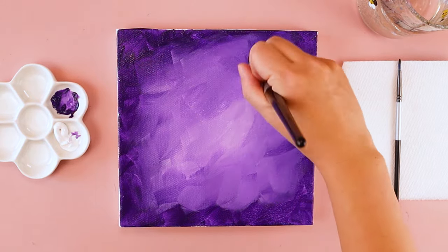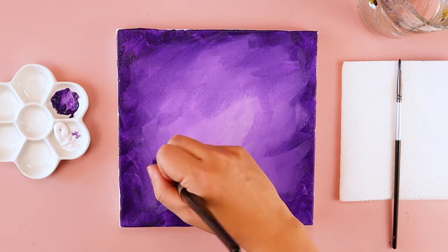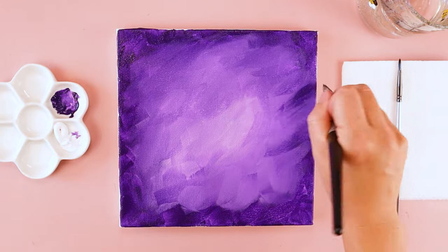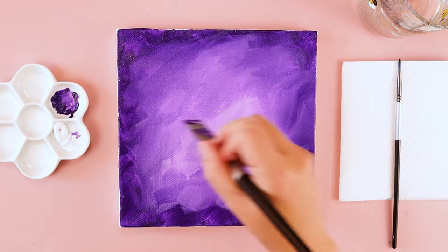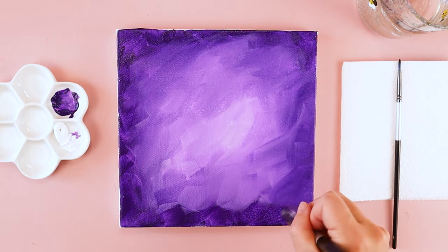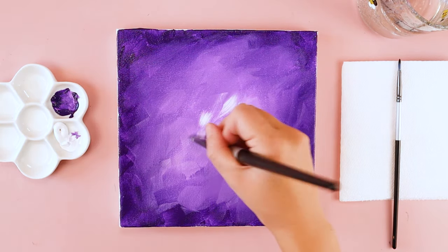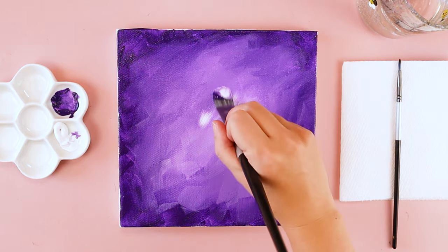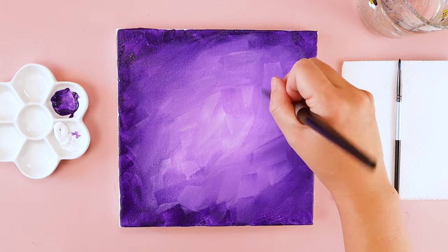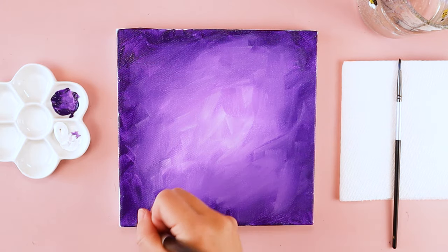The paints are going to mix easier when both colors are wet at the same time, so that's why I'm trying to work kind of quickly. This paint is very forgiving because you can always cover up anything you want to change with more purple or more white. If you're having trouble getting your paint to spread, you can dip your paintbrush into your water cup — that little bit of water can make the paint more fluid and makes it easier to spread or cover up the coarse rough texture if you're using something like a canvas.